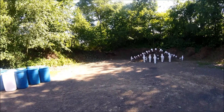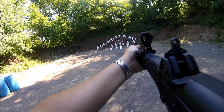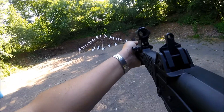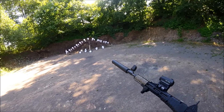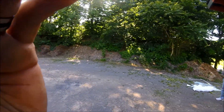Shooter ready? Ready. Stand by. How many rounds did you put in? 16. Yeah, let me pick up. That was pretty awesome.